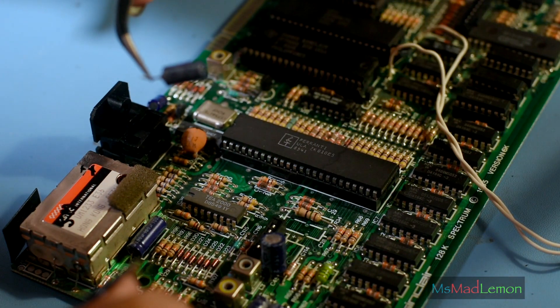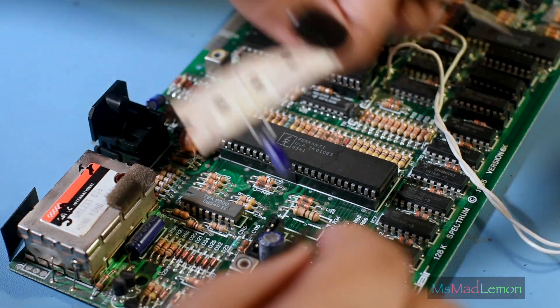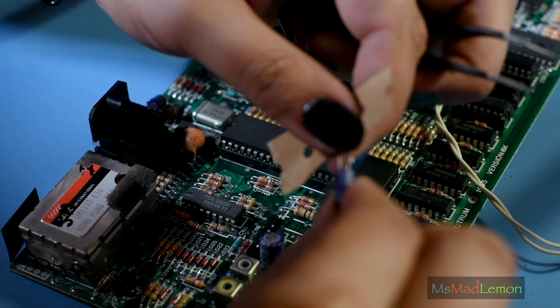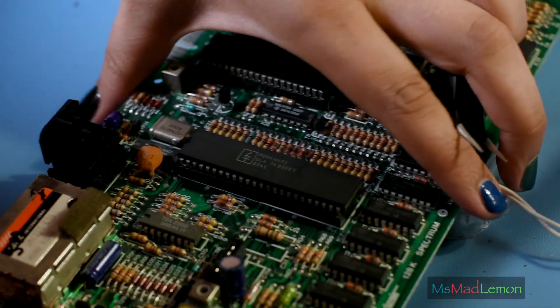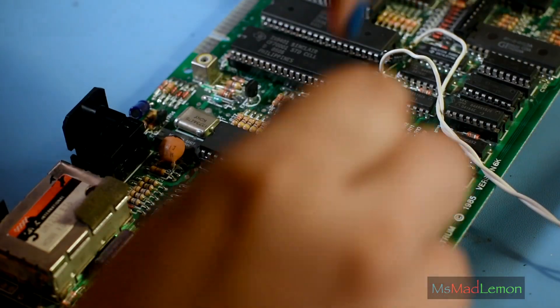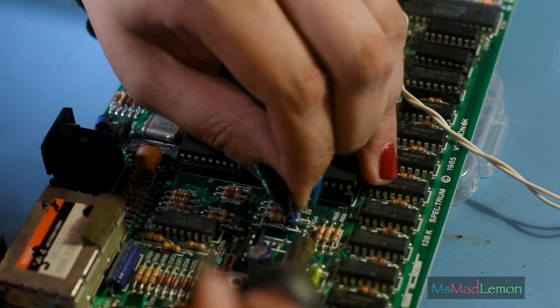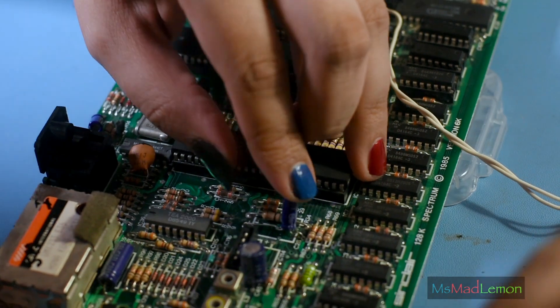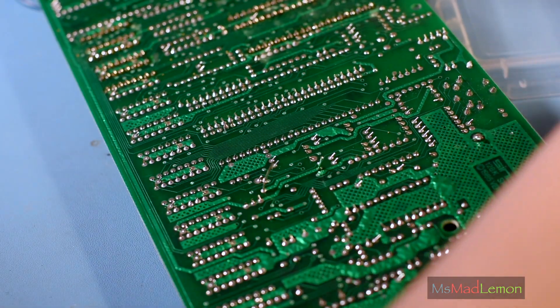I'm conscious of the time. 22 microfarad — the last one on here. 22 microfarad. Let's see if I can do this in 30 seconds left. Trim and we're done. That was yeah, almost three minutes 30.